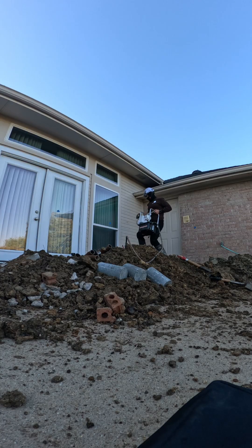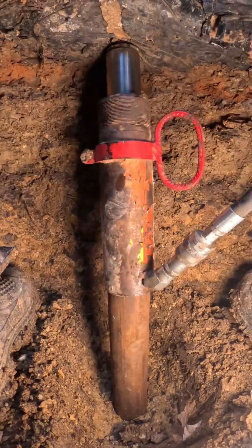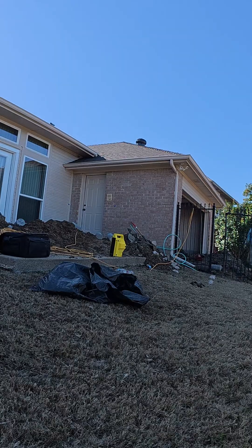Today we wrapped up the last few excavations and installed the remaining piers for this hillside foundation repair. With all the piers in place, we set our bottle jacks and began the lifting process.